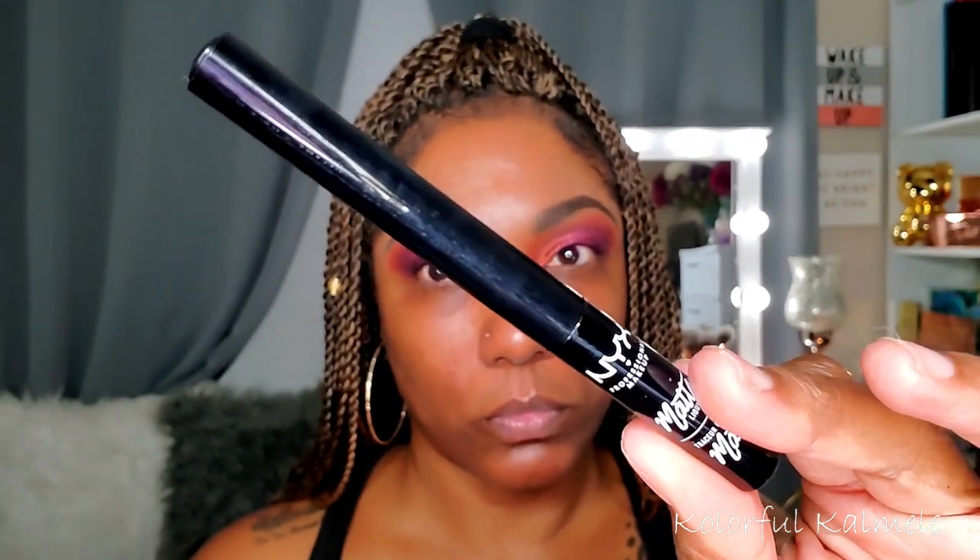Next I'm going in with my NYX matte black liquid eyeliner — you guys know I use this all the time, it's one of my favorites. It's very easy to use, I like how it dries down matte, and it makes it pretty easy to create wing liners if you like doing wings. It's a nice, easy liquid liner to use.